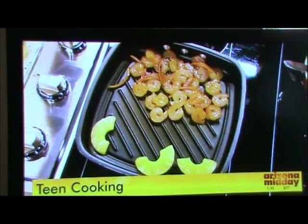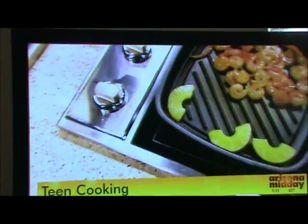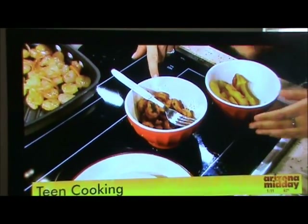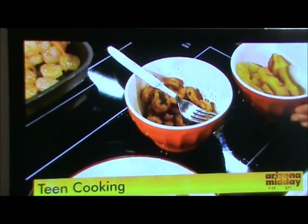So that's cooking, but we already have it together — this is what it's going to look like once you're done. This is what the shrimp is going to look like, cooked about four minutes on each side. There's the pineapple, caramelized. It looks delicious.